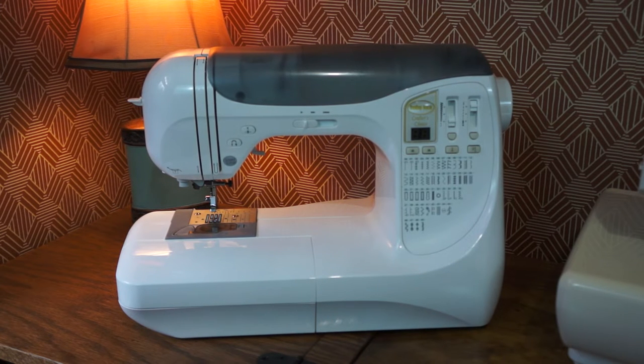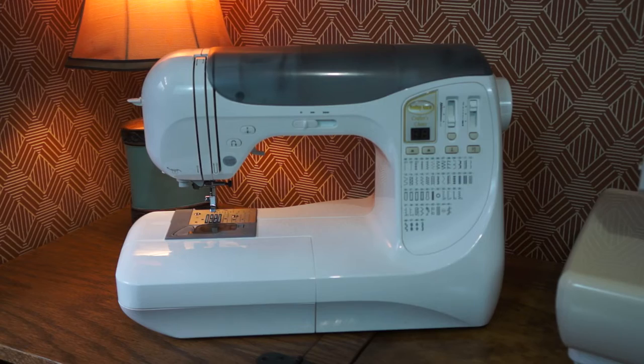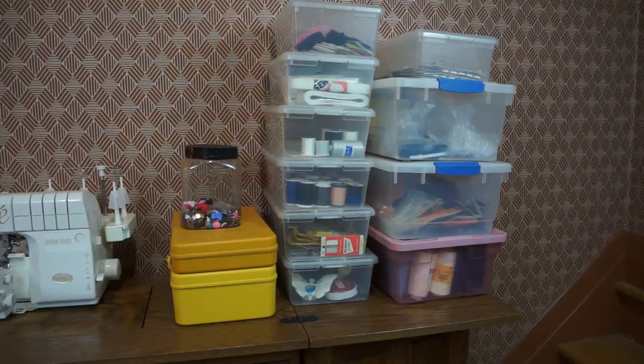I'm going to save the best for last. So we are going to skip over to the supplies, then the cabinet, and then the Baby Lock Serger at the end of this video. The supplies — again, I got all of this for $200.